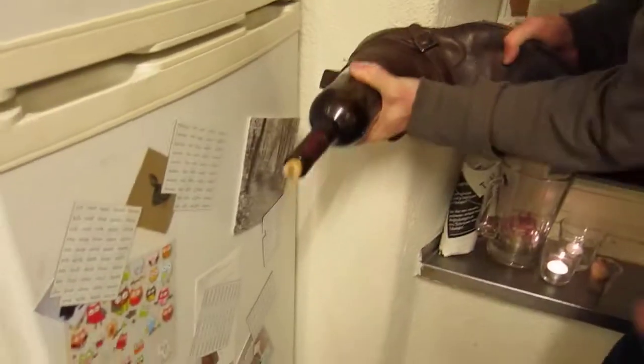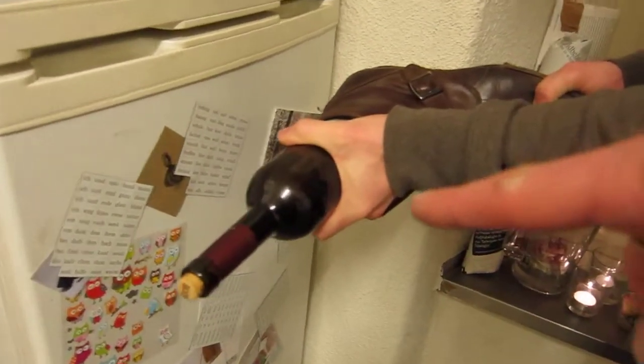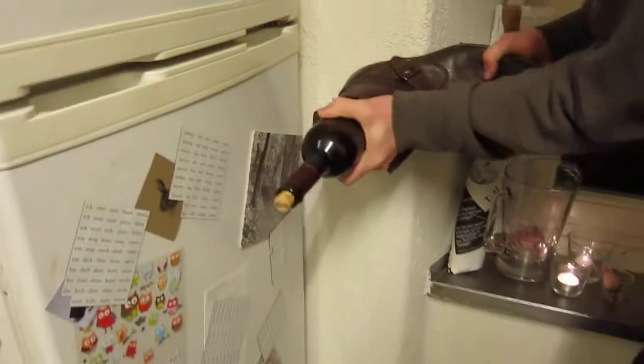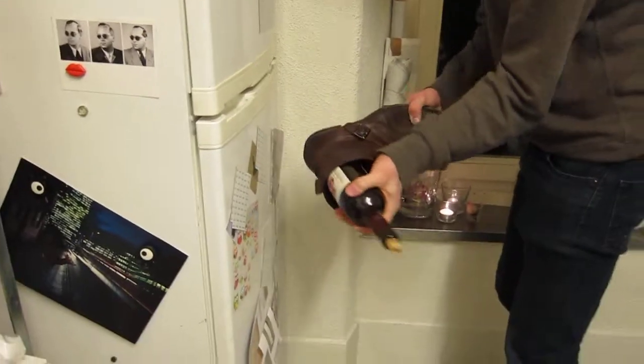Zoom in. Look at that bit of cork. You might be able to pull the cork out. I knew I'd loosened it for you.